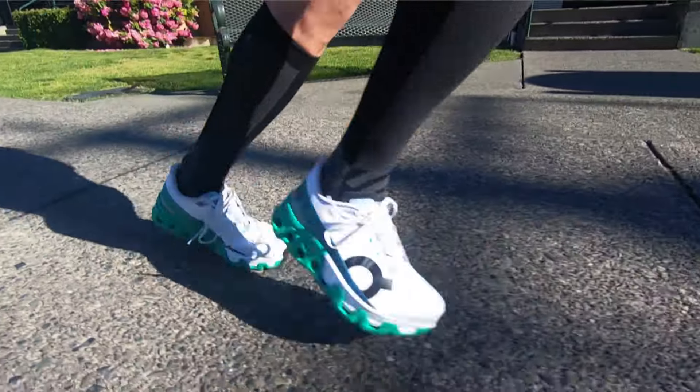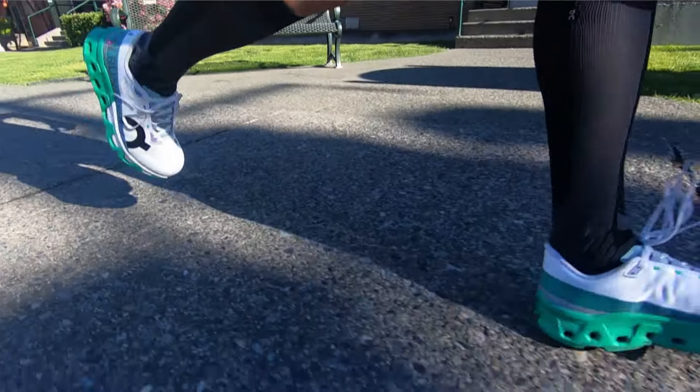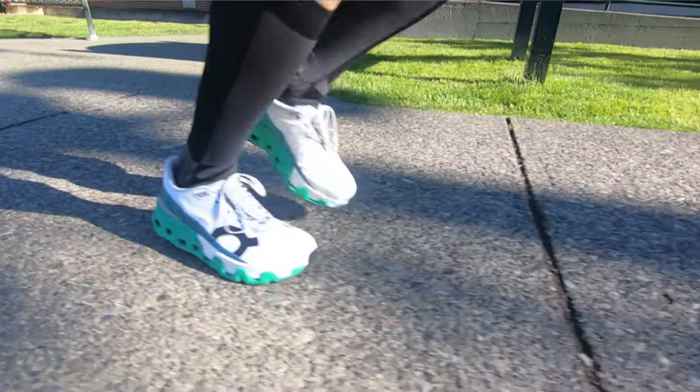Surrounding the Peba foam is On's Helion foam — that's the green section on my shoe. Overall, for a shoe that uses some Peba foam, it's definitely a little on the firm side compared to shoes that use full Peba foam. This isn't a firm ride overall, but keep in mind it's not going to be as soft as some of the other super trainers out there. Another major difference with this midsole is that there's no speed board in this shoe.